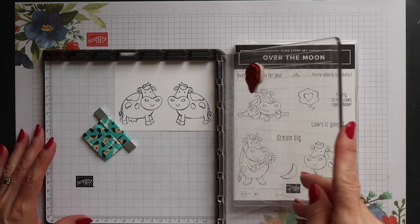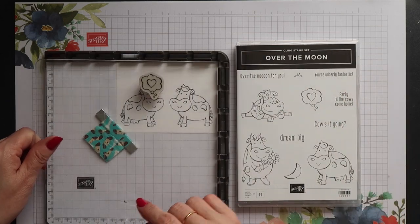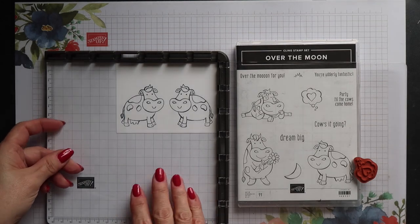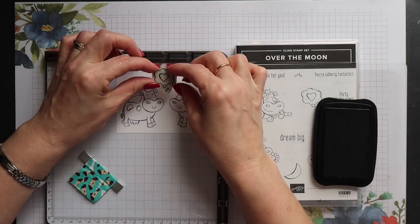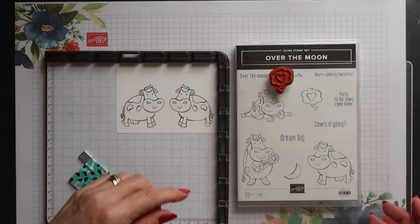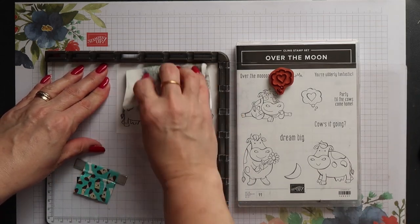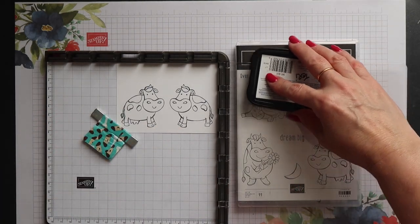I want to position the little heart in the thought cloud between the two cows, so I'm going to do a dummy run first to make sure I've got the placement correct. I'm going to use a piece of acetate to cover my images and protect them, then position my heart where I think it should go and pick it up with the plate. Then I can ink it up and stamp it down onto the acetate to check placement. I was quite happy with this, so I remove the acetate, ink up my stamp again and stamp it down onto the card.